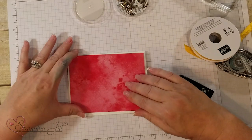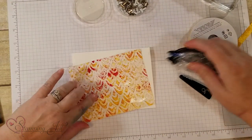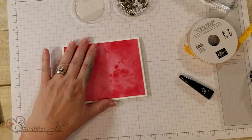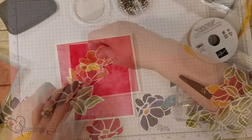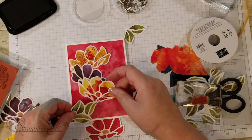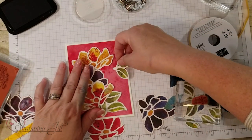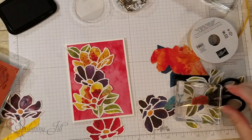This card uses the red on the back of the DSP — it just depends on how busy you want to make your card, whether you want more pattern or that watercolor wash look. I've already cut out some of these flowers and greenery. You just pile them on top of each other and decide what look you want — some greenery, a little more greenery.